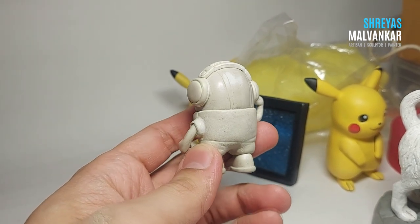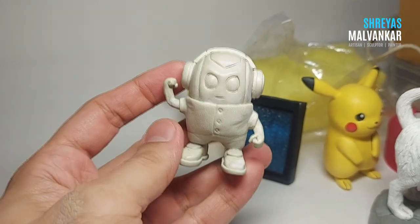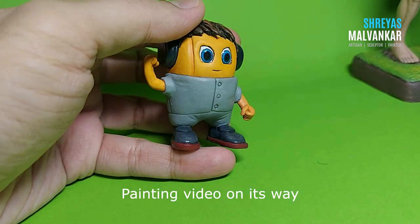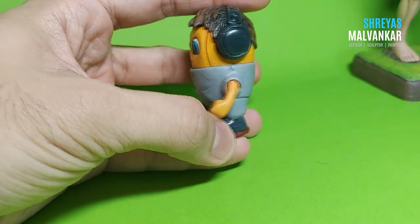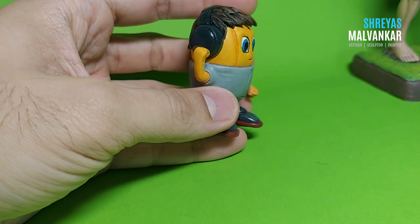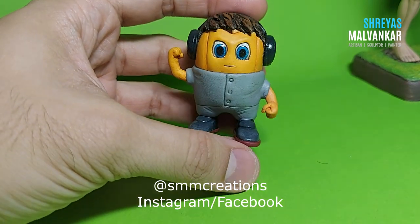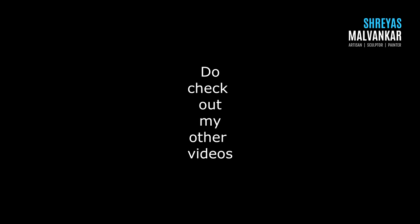Our character is now ready — I've completed all the sanding and it's ready for painting. If you're a beginner, it's very important to create characters like this because it helps you understand the clay and boosts your confidence. I never suggest creating difficult characters at the start as you might lose interest. Do try these techniques, make your own characters, post on Instagram and tag me — see you next time with a new creation!